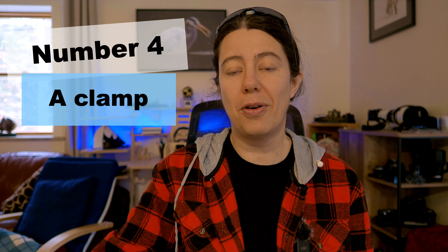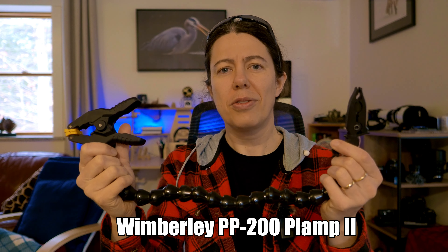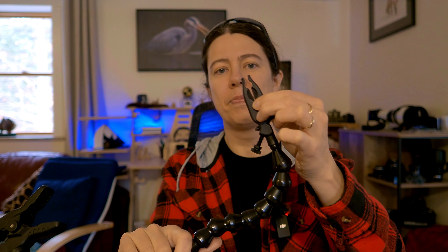Number four: I love this — it's a clamp from Wembley. I made an in-depth review video about it a while ago. You can clamp it to a branch or to your tripod. It has different positions where you can place your main subject, or even mount a diffuser to block part of the natural light. You can twist it around and attach it to your bag. It's waterproof, all plastic, and really, really light — so it's a great addition to your camera bag without adding much weight.